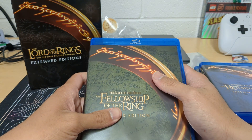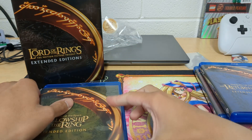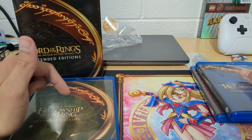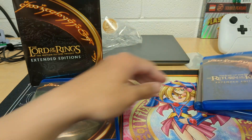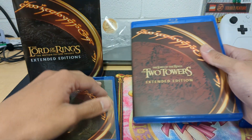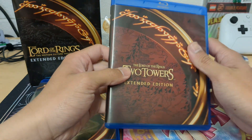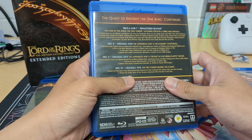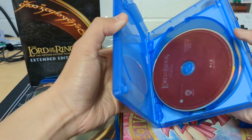I think I might have been looking at something else — for some reason I thought the discs were going to be colored, like green and blue. I think I was thinking of the steelbook 4K edition. But the video I watched said this edition is really good if you don't want the 4K and all that.